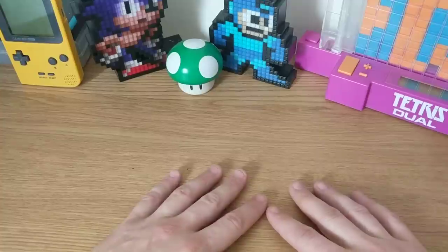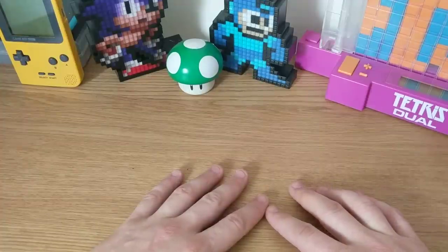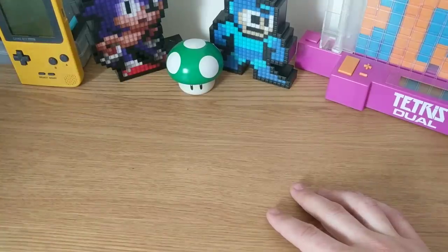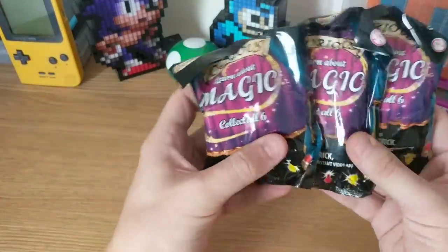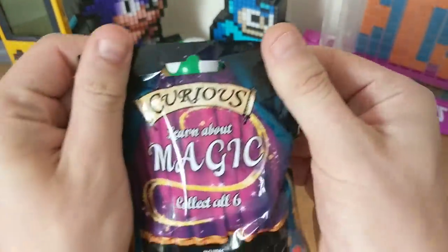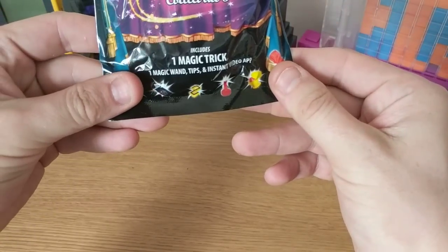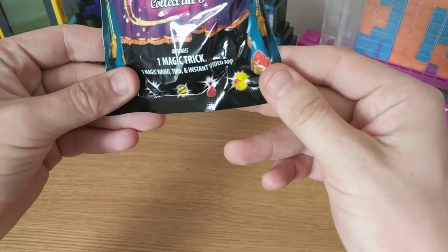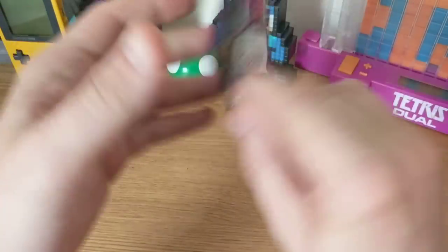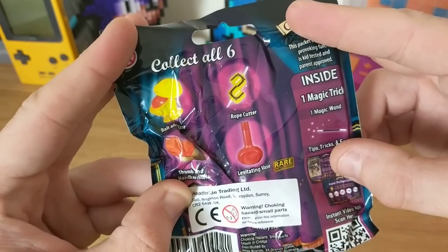What I've got today is something I found in The Works in Cambridge. They are a pound each, probably on discount, but they're on a magic theme. The packaging says: "Curious — learn about magic, collect all six, includes one magic trick, one magic wand, tips, and instant video app." That's nice, isn't it?